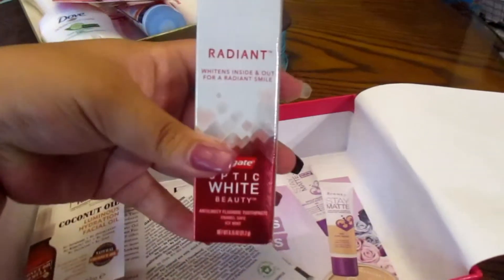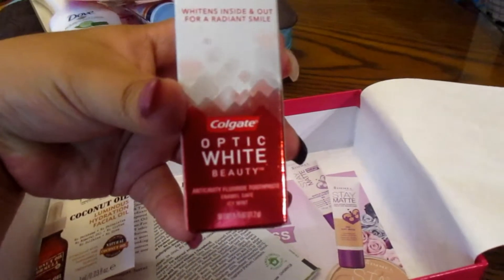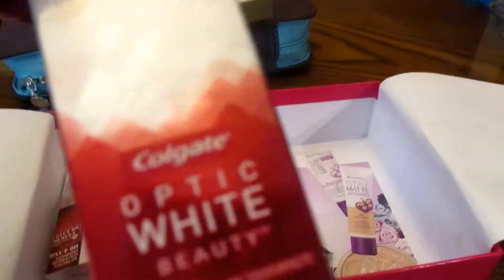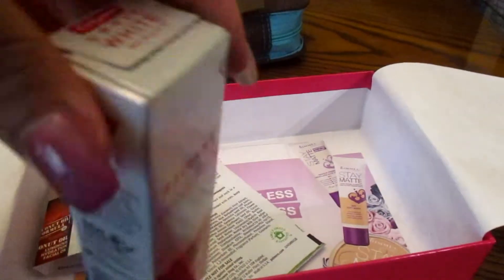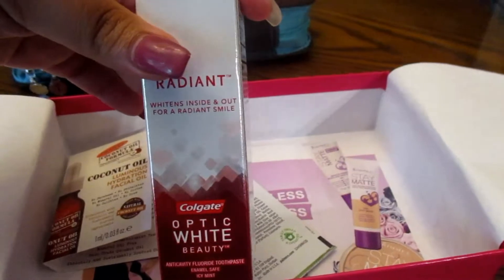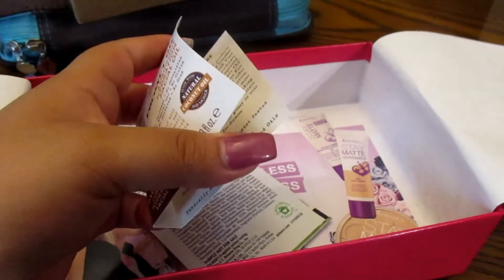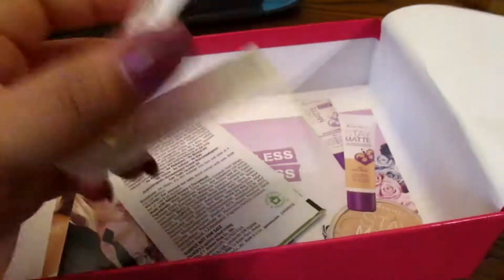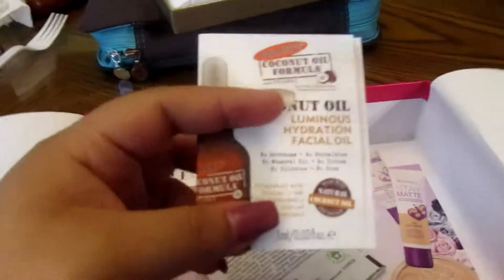Another thing in the box was the Colgate Optic White Radiant toothpaste. I use Tom's of Maine toothpaste so I'll probably give this away, but it's great for travel size since we travel a lot. We've gone to Mexico for a week and we'll be going to Cancun for a week. Now the next few items are more actual small sample sizes, but I think they're fun.